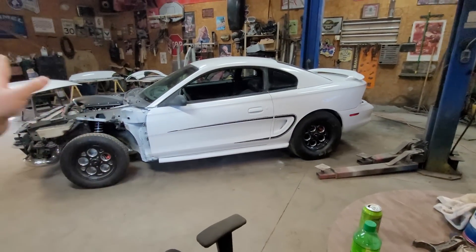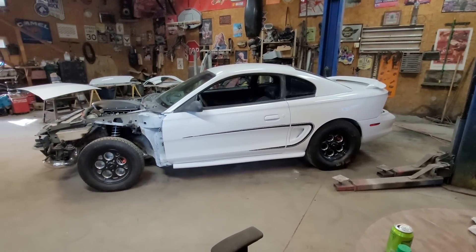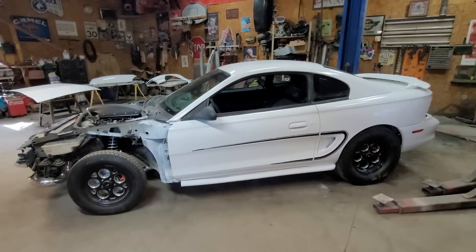It hasn't been wet sanded or buffed or anything like that, which I probably will do — there are a few spots that need it — but from here I think it looks pretty darn decent, which again is the entire goal.